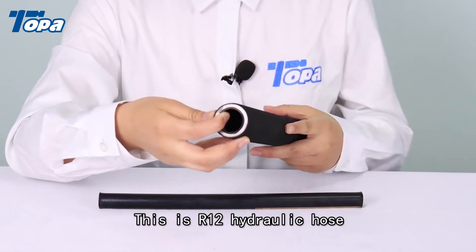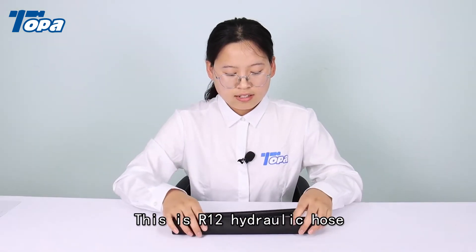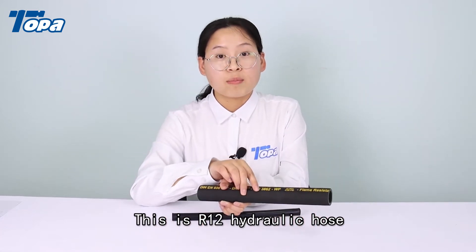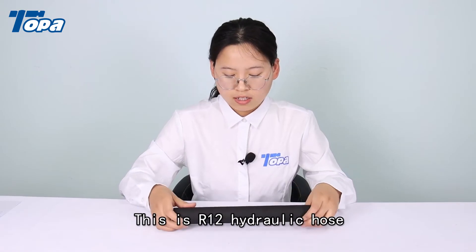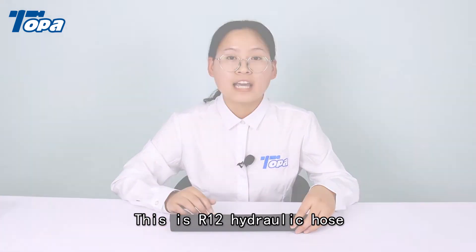We can provide a close type and smooth type on the surface. You can add your company logo and other information. This hydraulic hose is usually used for high pressure hydraulic systems. We also provide other types of hose and OEM hose.